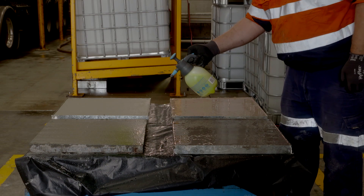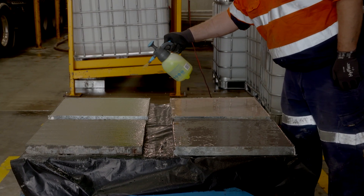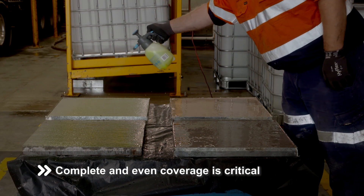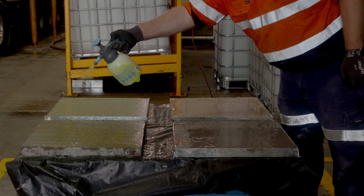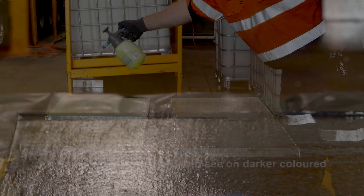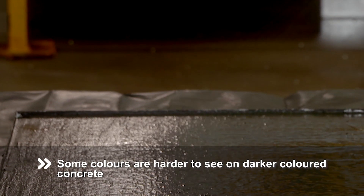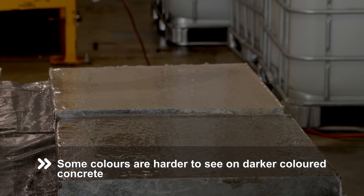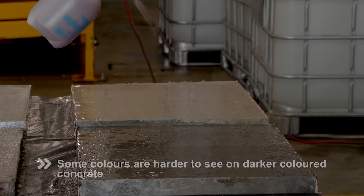The set retarder contains a coloured dye to help ensure applicators achieve complete and even coverage, which is a critical factor in achieving a high quality result. Unfortunately, some dye colours are hard to see when applied to fresh concrete, especially on darker coloured concretes such as those containing oxide pigments.